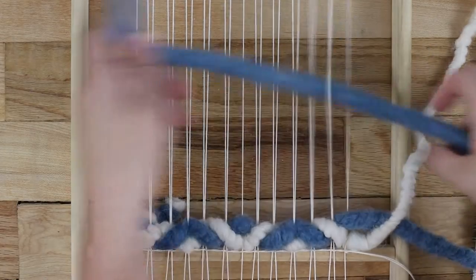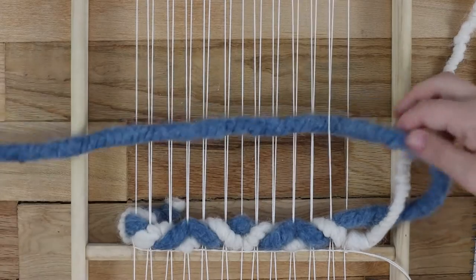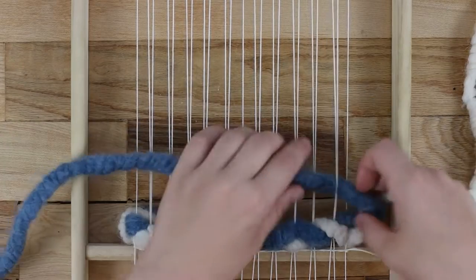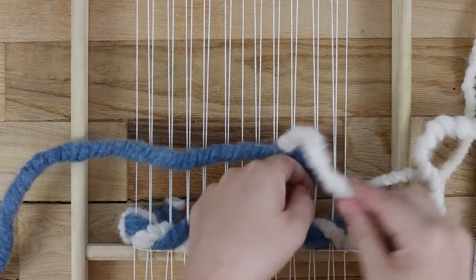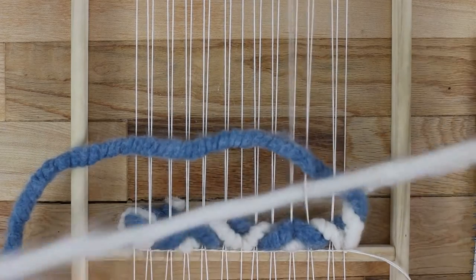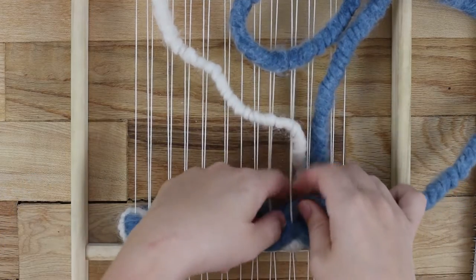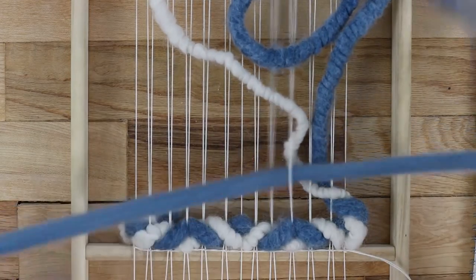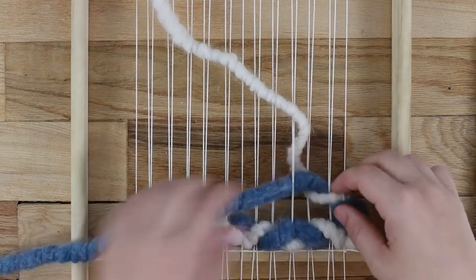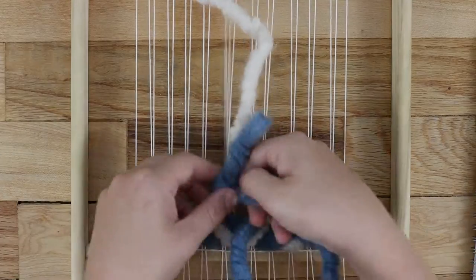Turning around is the trickiest part, and to be honest I haven't really found a tried-and-true technique yet, because it changes based on color placement and twining direction. But if you want the rows to line up so that they create larger diamonds, you will need the switching points to line up on the same warp strings as the row below. The twining directions will match for two rows and then will be the opposite for two rows.